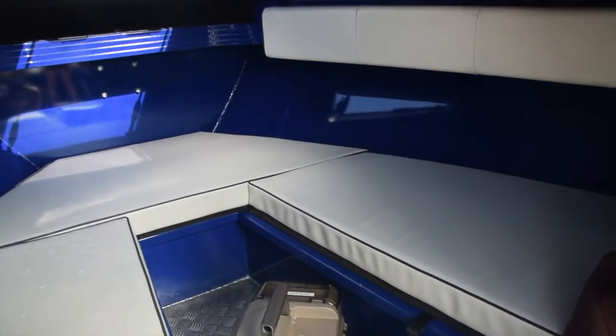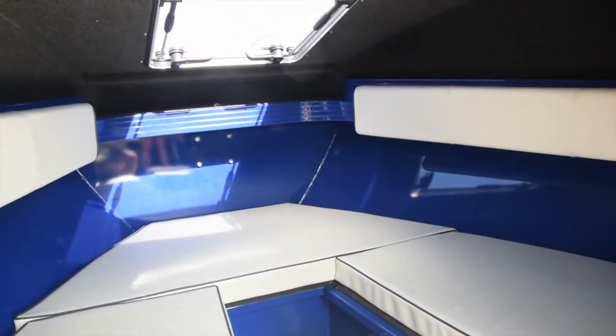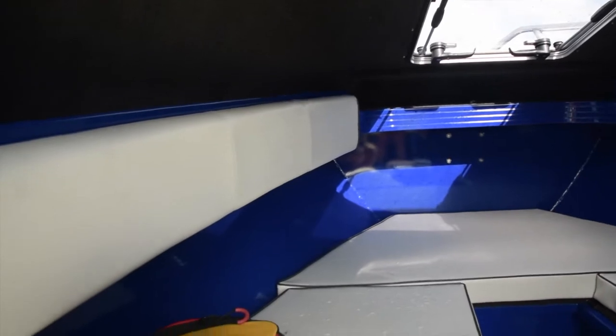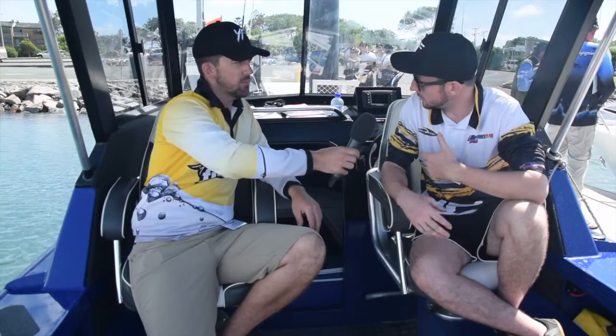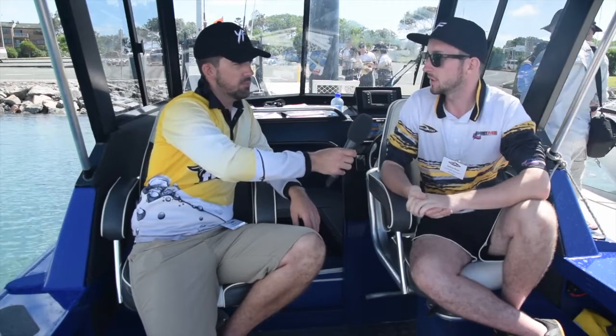For overnight or extended trips, I noticed the cabin in the Yellowfin boats seems bigger than others I've seen. Tell me about the cabin layout. One of the things we wanted to do was cater for the person who likes to spend a long time on the water, including overnighting. Even in the small 5800 there is a 1.8 metre bunk you can lie down straight in, and in the rest of the range it's a 2 metre bunk — so plenty of space for an overnight trip.